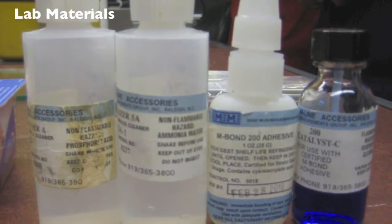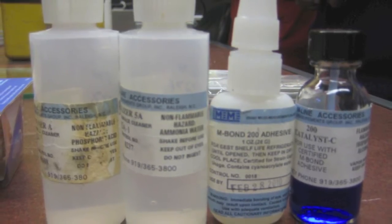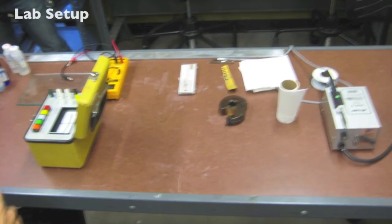Lab materials include Conditioner A, Neutralizer 5A, M-Bond 200 Adhesive, and 200 Catalyst C.